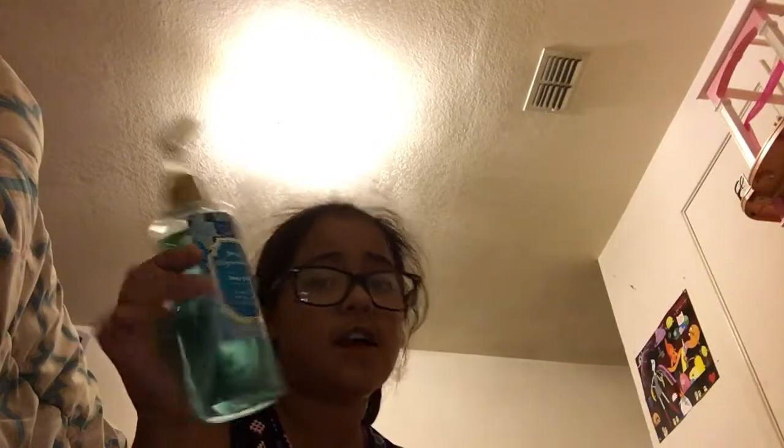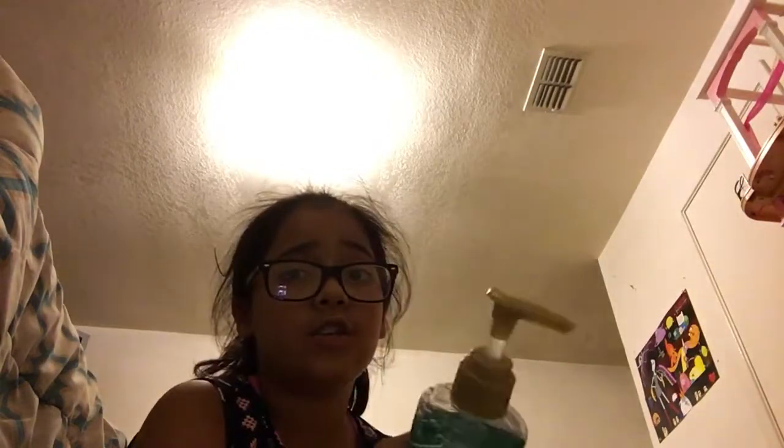Hey guys, welcome back to my channel. Today I'm going to be showing you how to make slime with shower gel. I use shower gel because I want to use it. So let's get started.